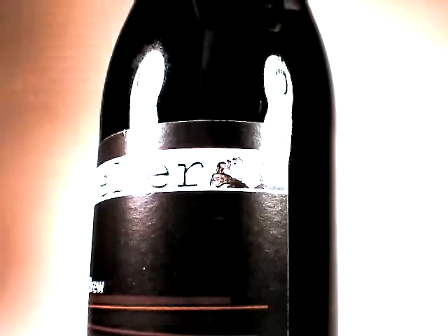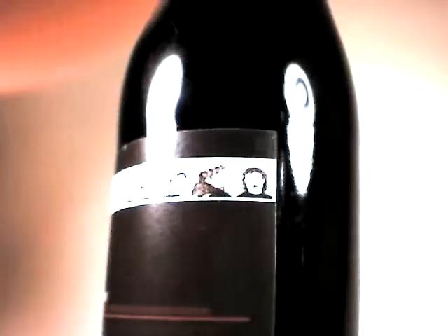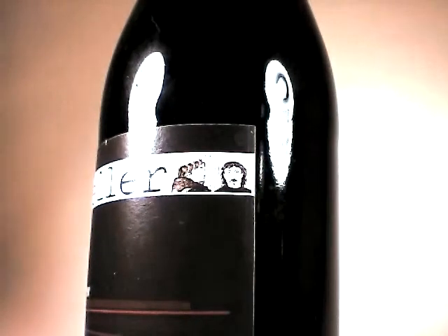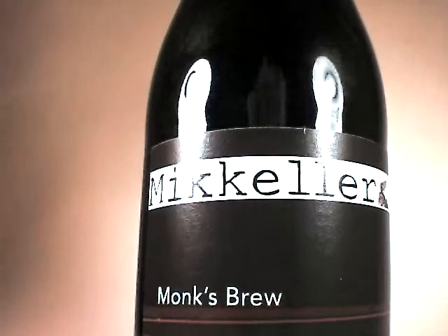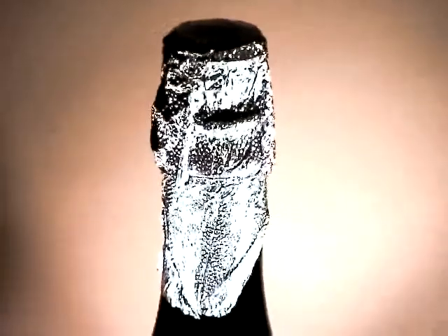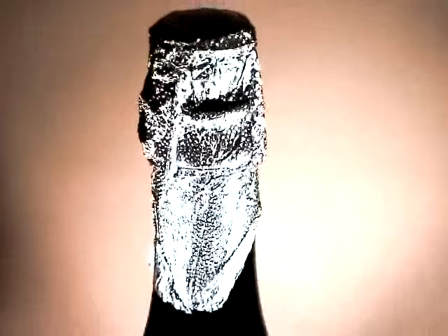Let me do some of my photography work here. And now we're over — one minute, almost two minutes in. Let's go ahead and open this up.